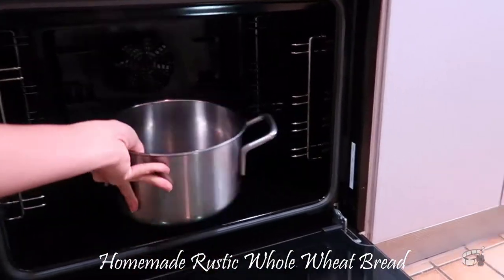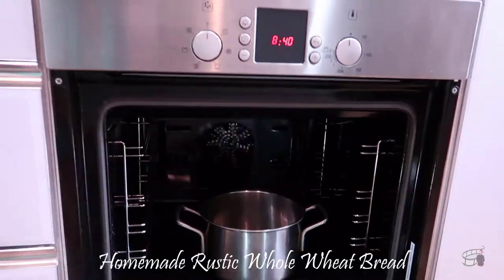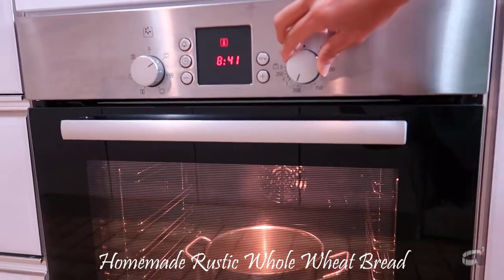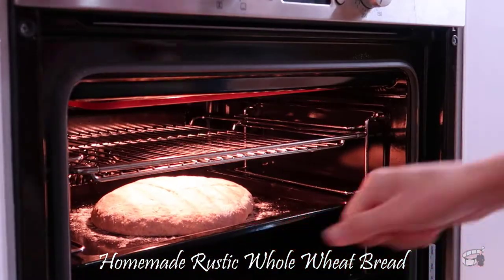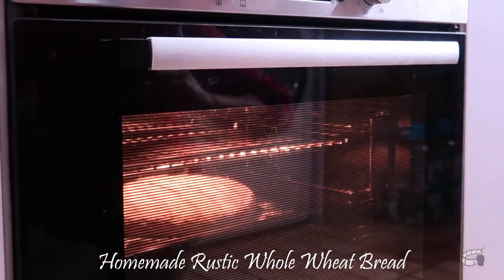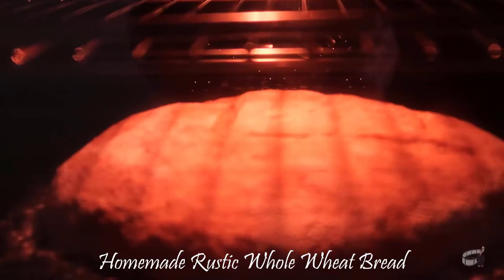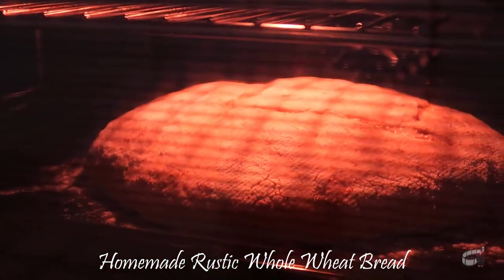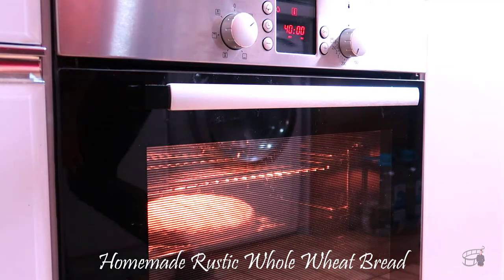Before baking, place an oven-proof pot in the lowest level of the oven. Preheat the oven at 200 degrees Celsius. Place the baking tray in the middle level of the oven and quickly pour 2 cups of water into the pot, then immediately close the oven. I learned that by doing this, the steam clings to the surface of the dough and it keeps the bread moist. Baking time is about 40 to 50 minutes.